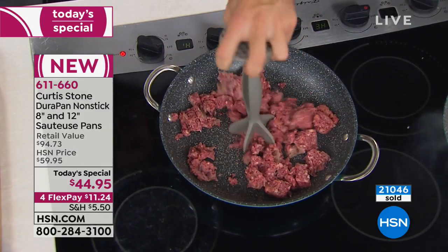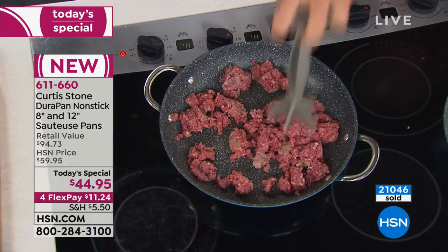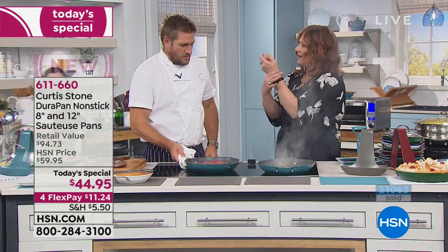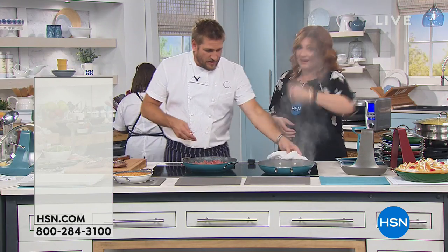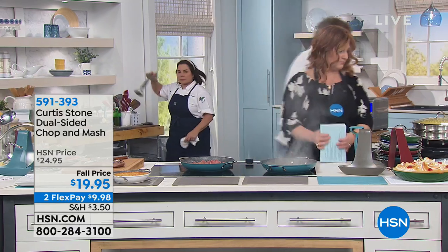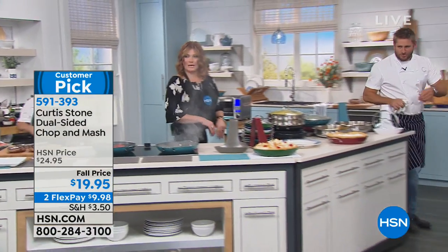The chop and mash tool is $19.95. I normally take my spatula and I get such wrist pain doing it. While this is cooking and that is burning, come with me because I want to show you what else you can do with the DuraPan.